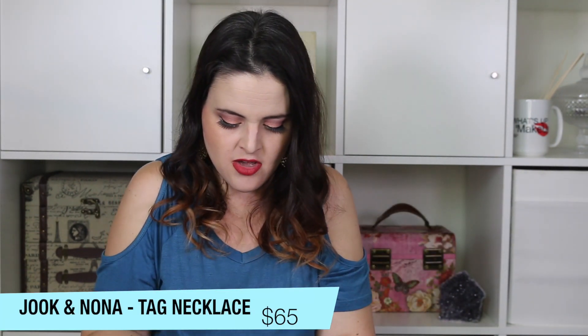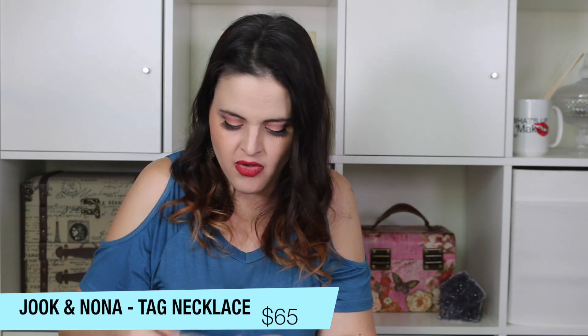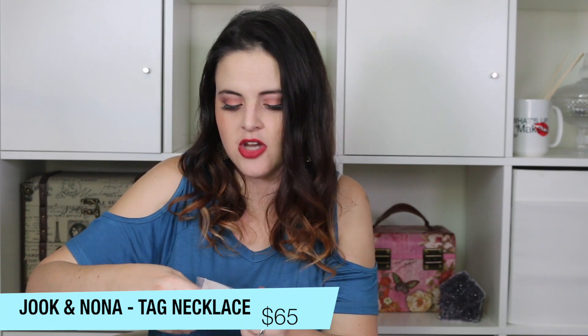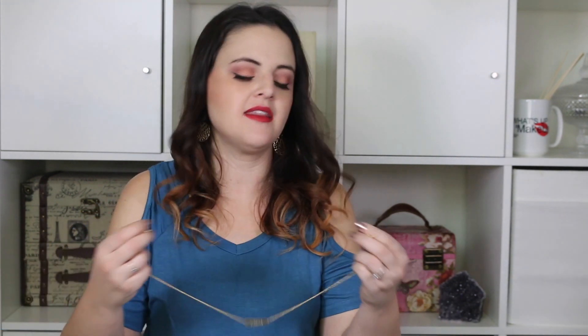And then in here is a necklace that says 'Inspire' — it's a little bar necklace by a brand called Jook and Nona. I've never heard of that before. I like that it doesn't tangle super easily. I tried it on and the length is perfect — I really like that a lot. I always feel like I want to inspire others, so this is a perfect necklace for me.